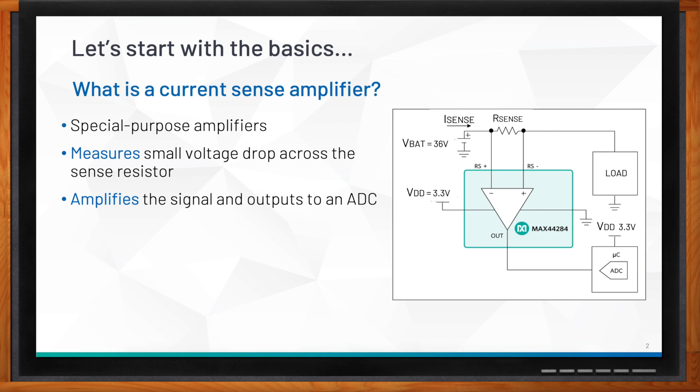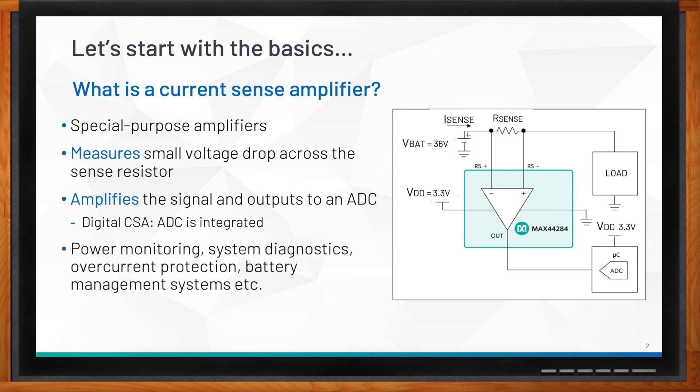In some cases, the ADC is also integrated into the current sense amplifier — we call that a digital CSA. Current sense amplifiers are perfect for power monitoring applications where you want to monitor current and power on certain voltage rails in your system, for system diagnostics to see which parts of your application are drawing more current, for over-current protection, and for battery management systems.